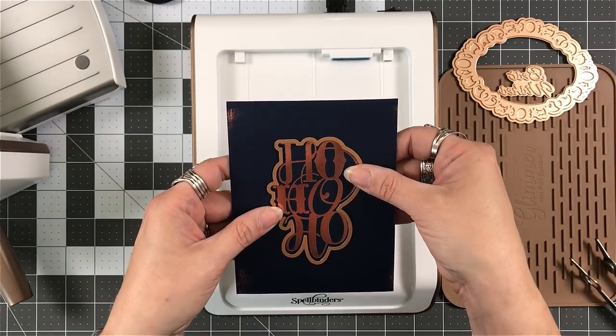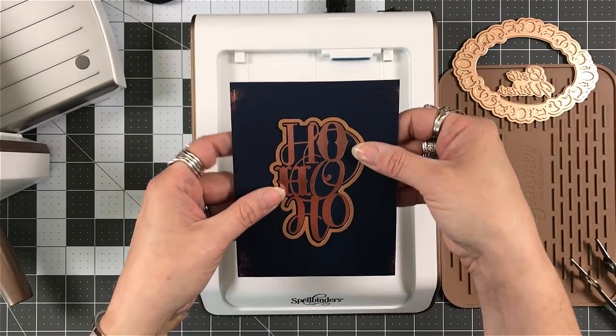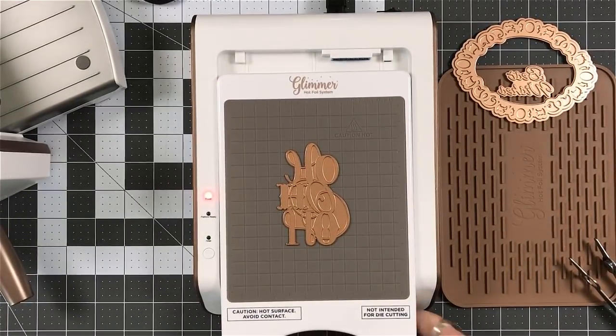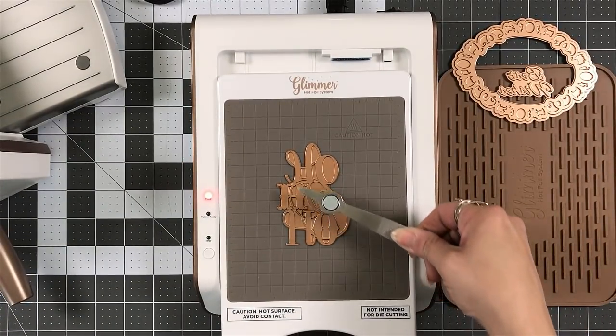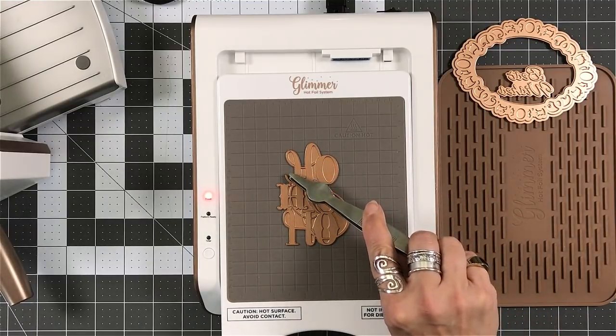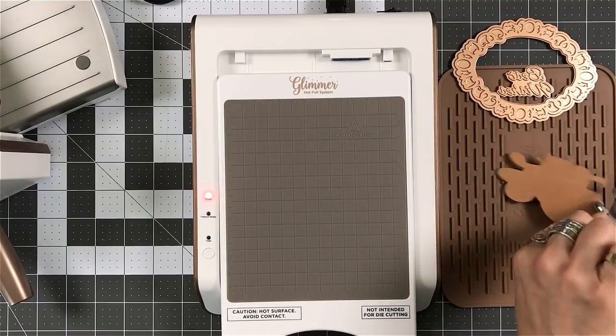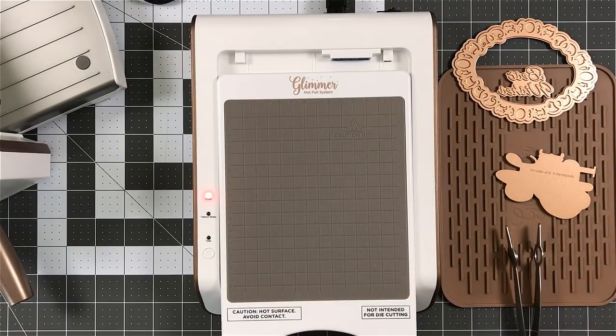I do like those edges going on there. What's nice with this glimmer plate is it came with an outline die. So I can cut that image out. I have to play with the tweezers again.